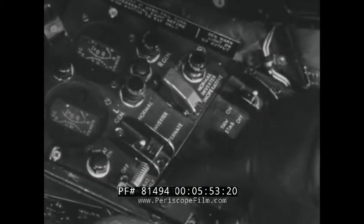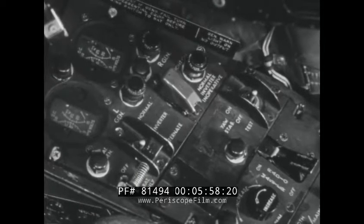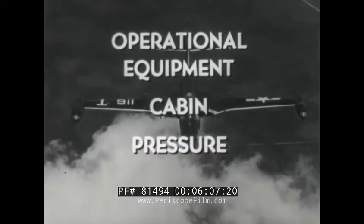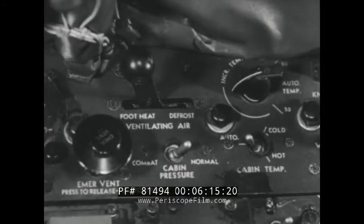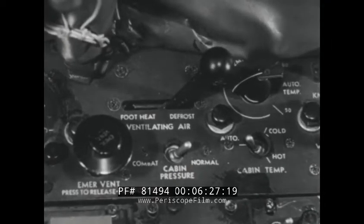The AC power system consists of a main inverter and a standby or alternate inverter which supplies three phase AC when DC current is available. The airplane is equipped with an automatic cabin pressurization and temperature control system which uses compressed air from the engine compressor sections. When the ventilating control is in foot heat position, pressurization air enters the cabin in the region above the pilot's feet. When the control is in defrost position, all the incoming air is directed to the windshield and canopy.